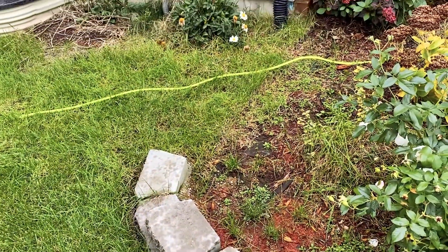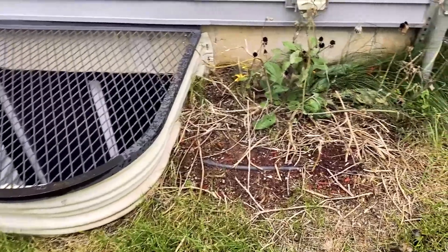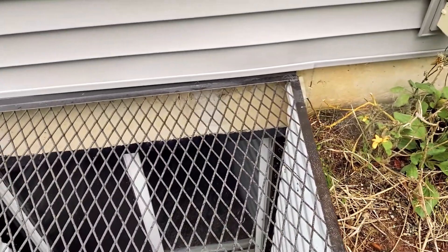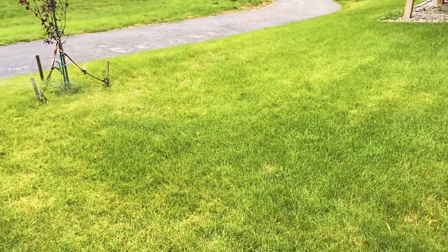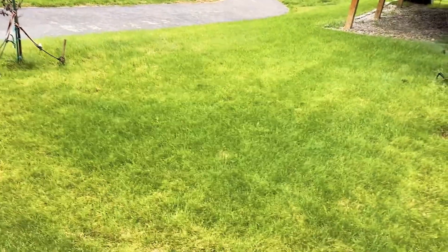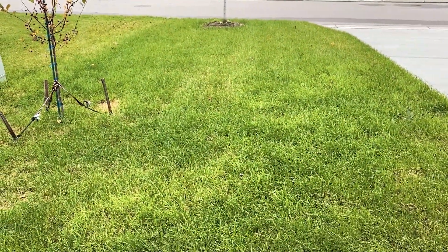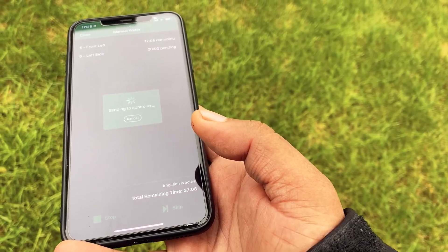This is the third section — the spray misting sprinklers on the side of the house. Fourth section is the back of the house. Next section is the front left, and the last section is the left side of the house.